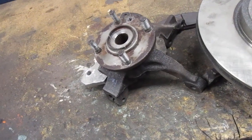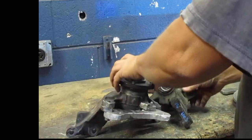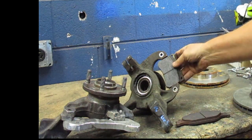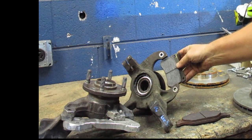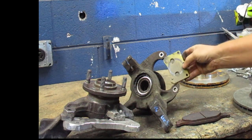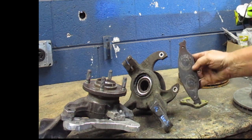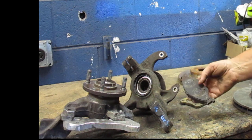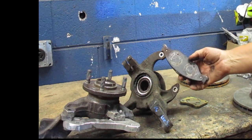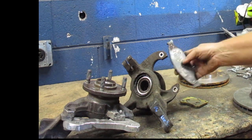Now let's look at the brake calipers. Here's the stock brake pad — it fits in between the two mounting ears with a single piston caliper. This one is from the Mustang, 1999 up to 2004, and it's got dual pistons.